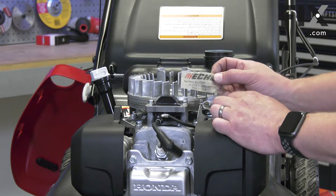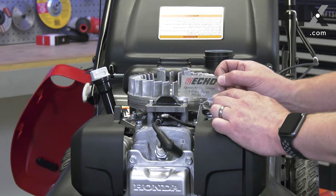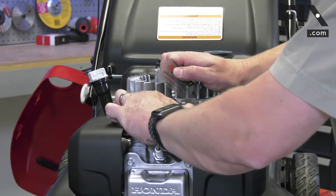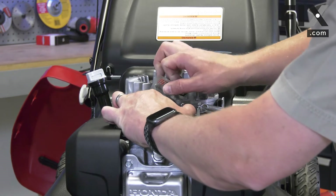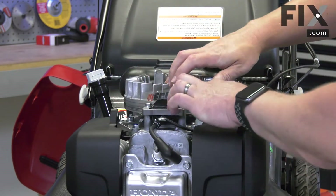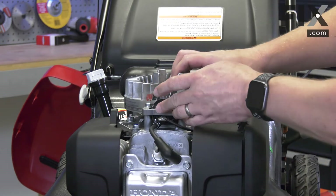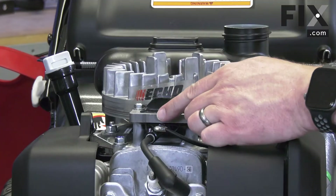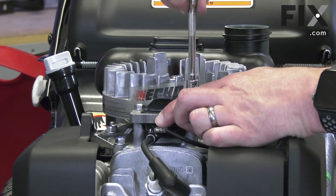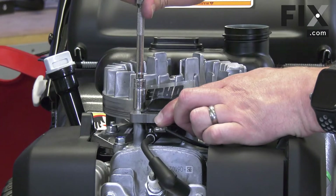If you don't have one of these tools, which you probably don't, you can just use a thick business card. I place the card between the coil and the flywheel. Again I'll make sure the magnets are in line with the coil. Now I'll push the coil firmly against the flywheel and tighten up the bolts. The card will set the proper gap.